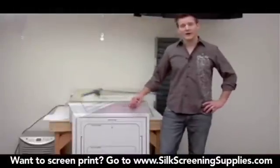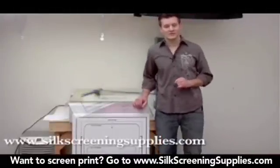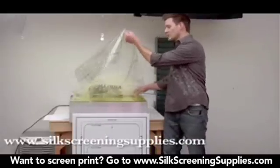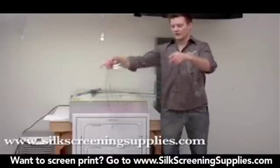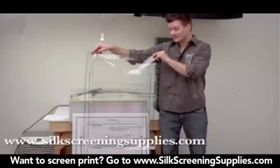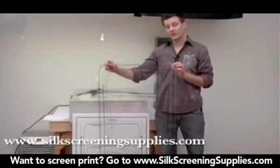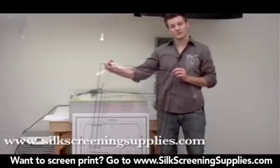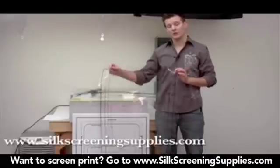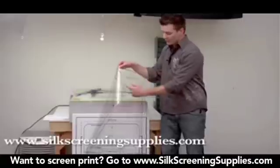Today we're going to demonstrate the use of the Rionet Pre-Registration Board in Transparency. This pre-registration system comes in two forms. The first and less expensive form is the pre-registration transparency. This transparency covers up to your 16x16 all the way up to 18x24 platens, and also covers 20x24 and 23x31 screens. It can accommodate smaller platens and larger or smaller screens because this board is all based around a center point or center line.